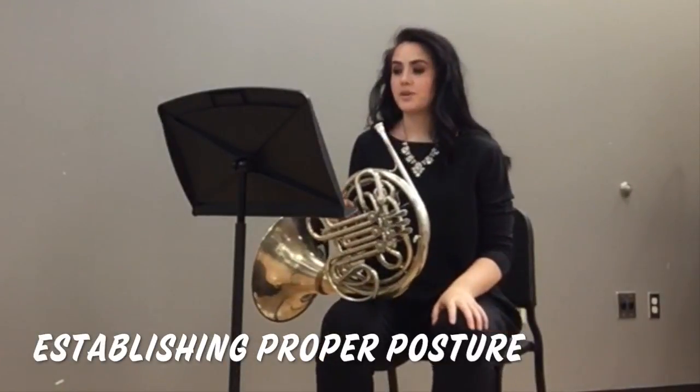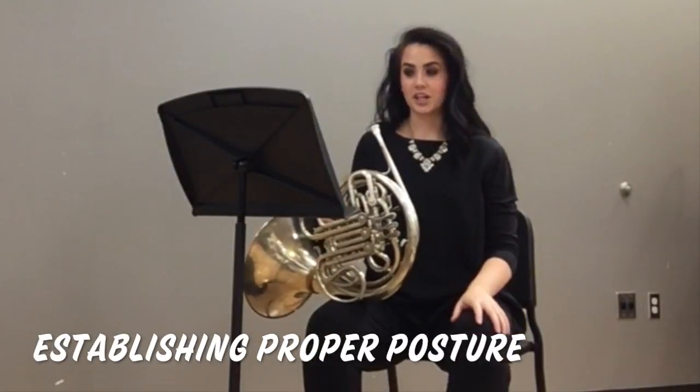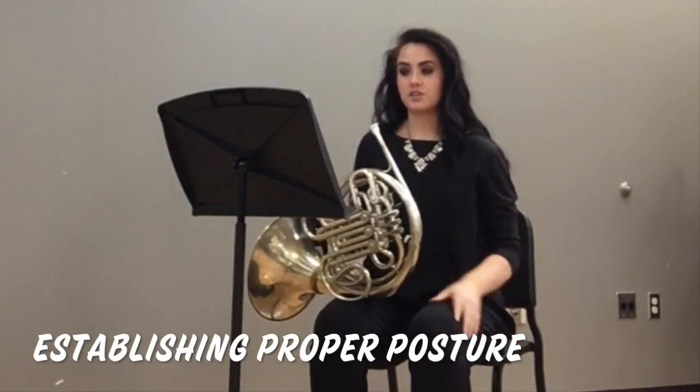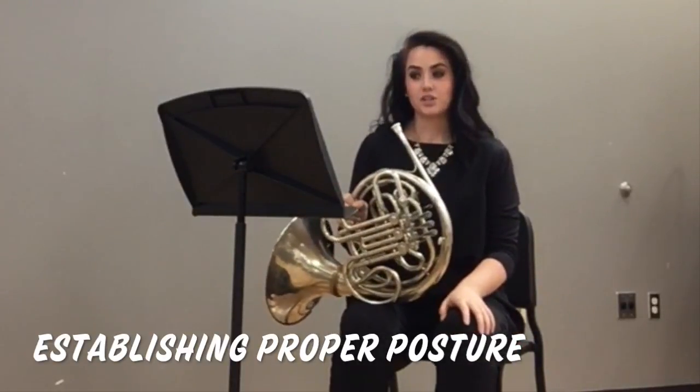Alright, we're going to want to start with our posture when we're sitting in our chair. For every scale chunk that you perform, be sure to sit up on the front of your chair. To achieve good posture, try doing this.